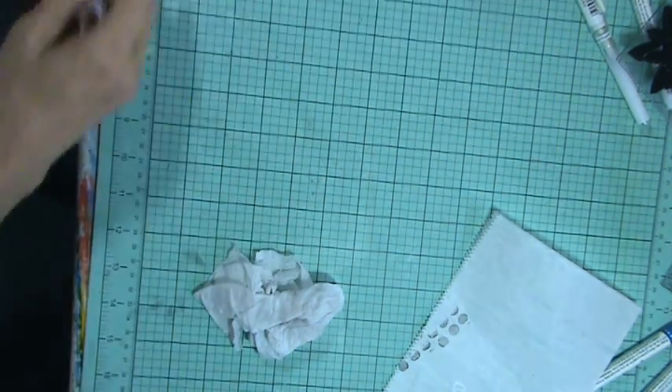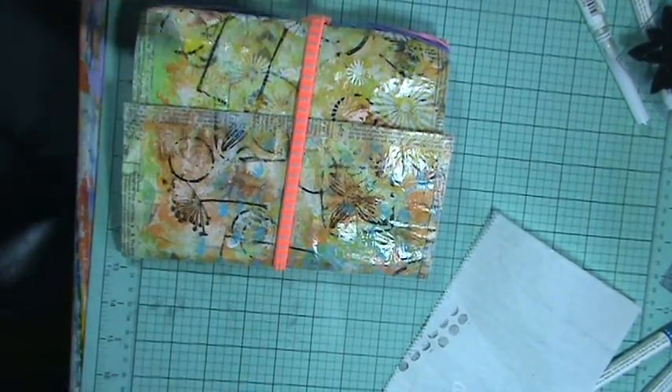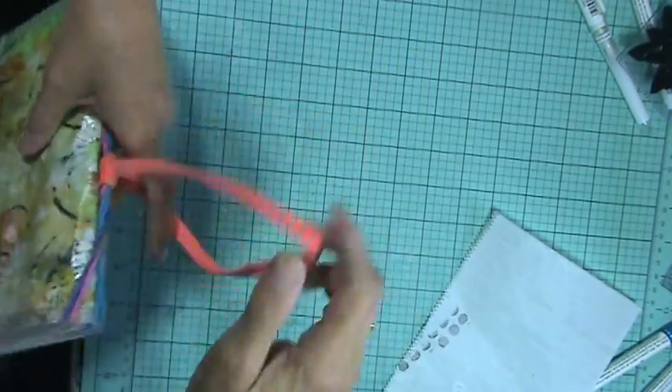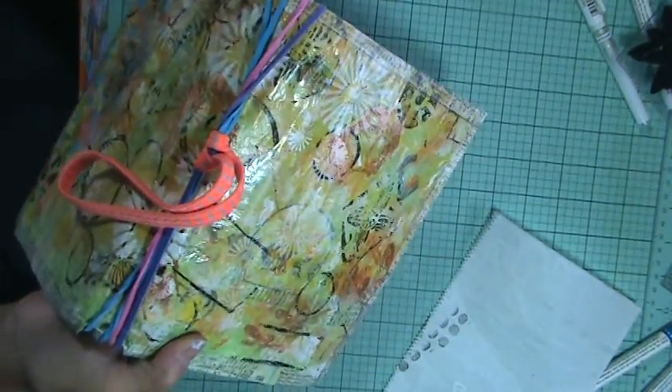I'm going to set this to the side and I'll show you this little journal I made out of draw paper. See? And this is just a hair band. And it's connected because I used rubber bands.